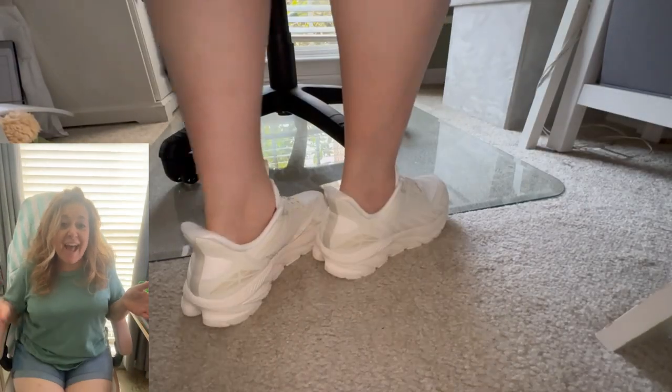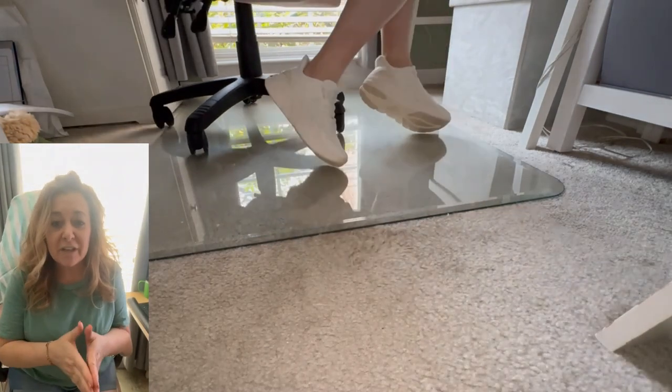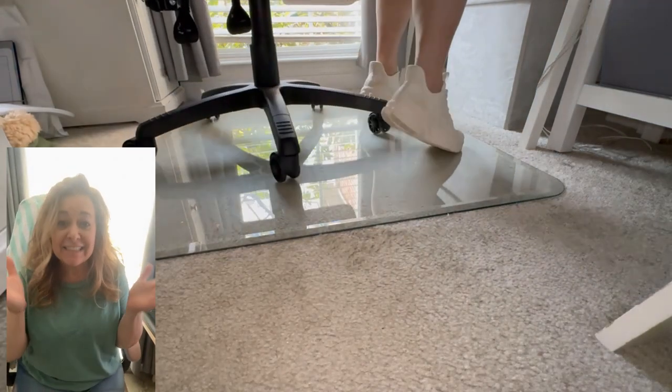Hey guys, it's Dana and today we're looking at this sleek, clean and aesthetically pleasing beveled edge glass mat. Yes, glass!